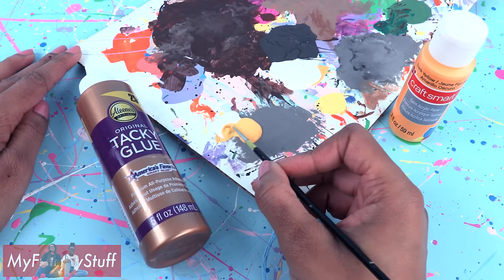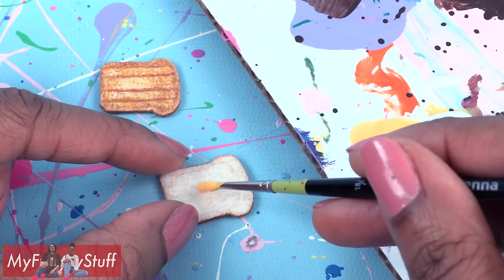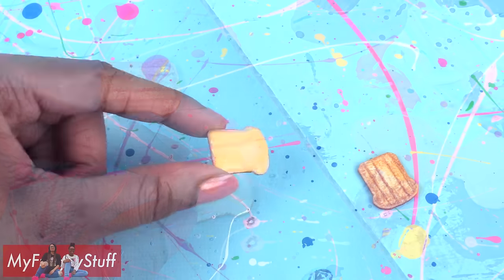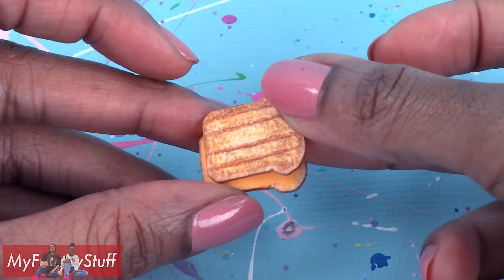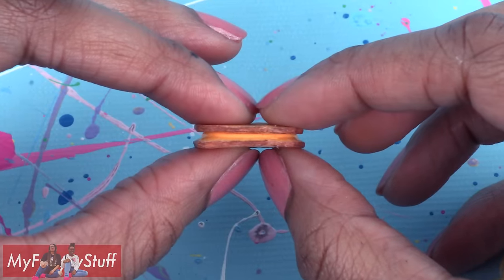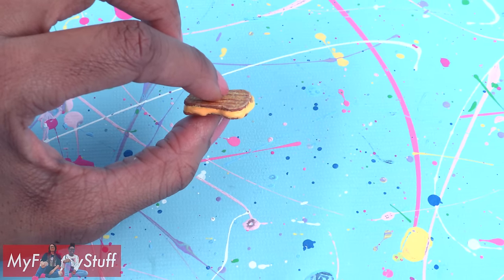Mix dark yellow paint and a thick glue like tacky glue. Place a generous amount in the middle of untoasted bread and allow it to dry for a few minutes. Then add a toasted piece of bread and apply a little pressure so it looks like melted cheese oozing out of the sandwich.